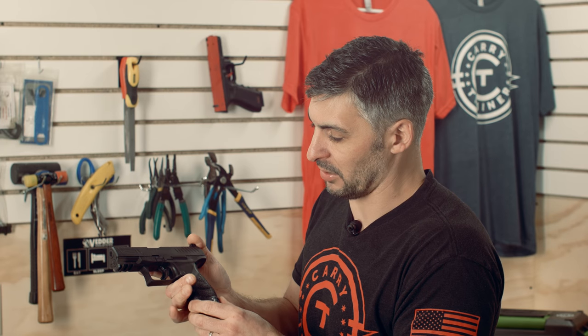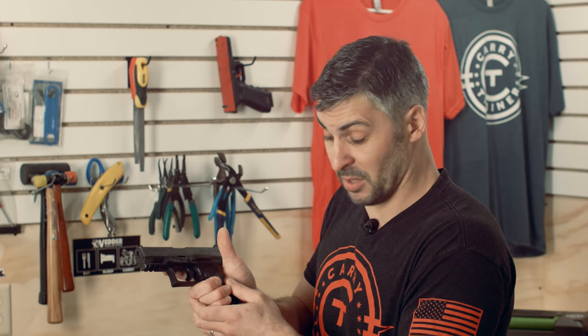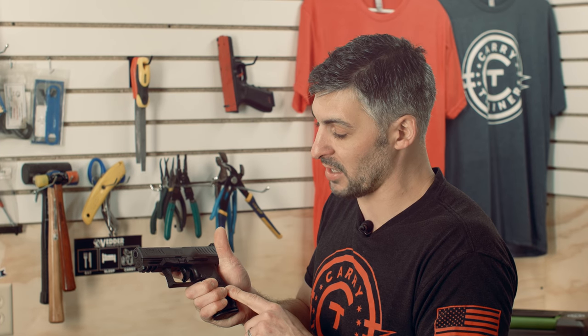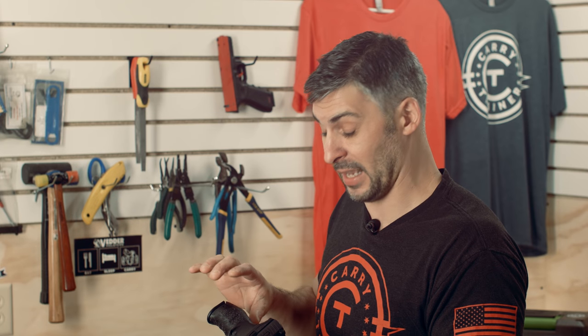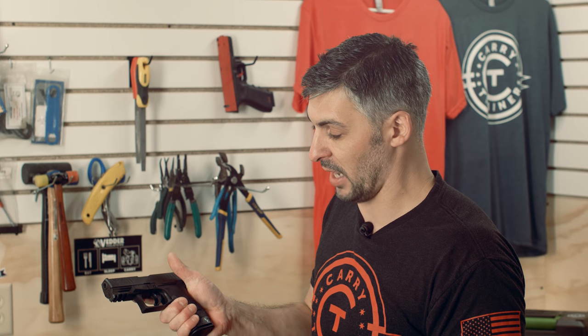What don't I like about this pistol? Just for me personally, I prefer a more aggressive texture. Some of the female students that we had shooting this with their smaller hands had no problem hanging on to it — just personally, I like a more aggressive texture. That's something nice about plastic guns: you can always make them more aggressive, so perhaps we'll do this if we end up keeping this test weapon.